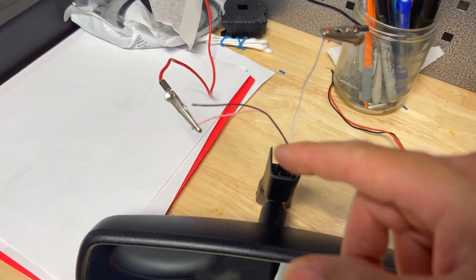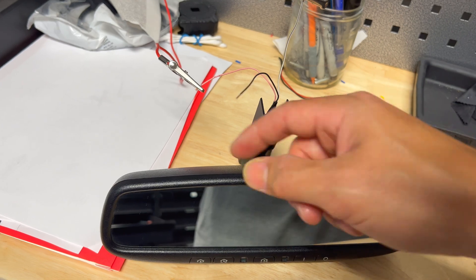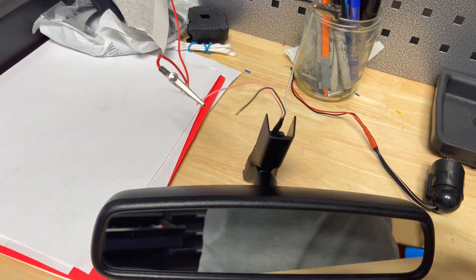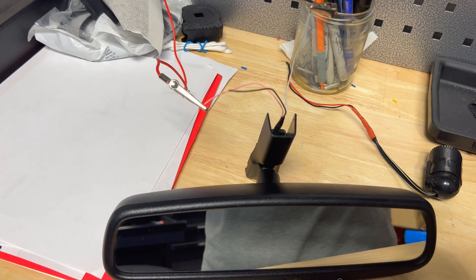Those are only three wires we have to hook up. The auto dimming wire needs to go to a switched power source that only turns on when the car is on. The pink wire for the HomeLink needs to be constant all the time. Some people don't like it constant because it's a security risk, so you can hook that pink wire up to the switched power so it only works when the car is on.